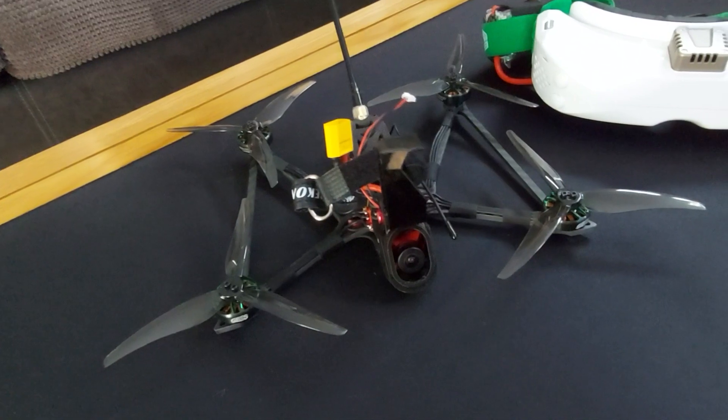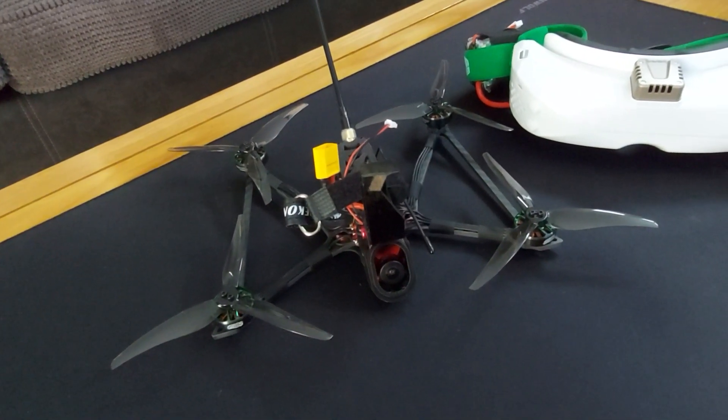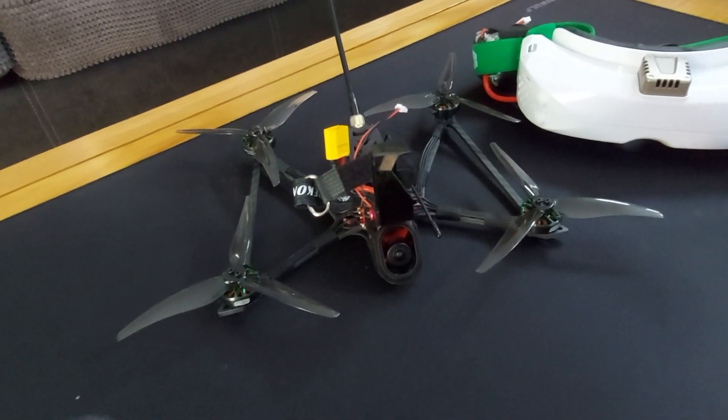I have got a Caddx Vista with the Pro camera that's ready to go in this — yes, I actually got hold of one, which is like rocking horse poo. I'm going to put it in, but I'm going to fly it analog first just to make sure I'm 100% happy with everything on it. Thanks ever so much for watching, have a fantastic day.